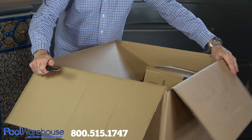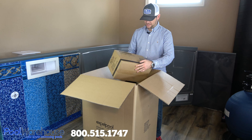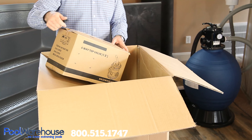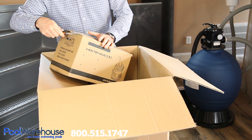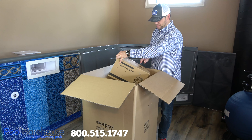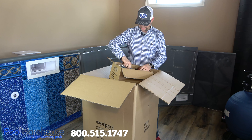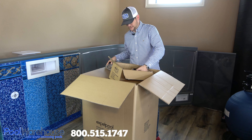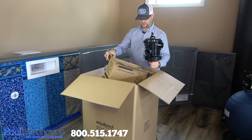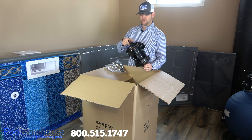As soon as you get this box opened up, one of the very first things you're going to find on top is the box containing the six-way multi-port valve. It's got quick connect barrel unions on here, your typical sight glass and the pressure gauge. I've been putting this on swimming pools for years now and I would argue to say that there is not a better filter on the market — this six-way adjustable multi-port valve is absolutely phenomenal, super easy to use.